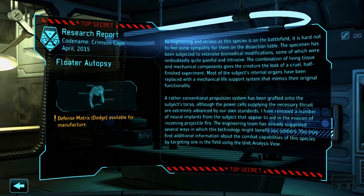So what do these units have? Improved agility. The engineering team has already suggested several ways in which this technology might benefit our soldiers. You may find initial information about the combat capabilities of these species by targeting one in the field using the unit analysis view. They do have this plus agility thing because I've unlocked the defense matrix. Dodge available for manufacturing.